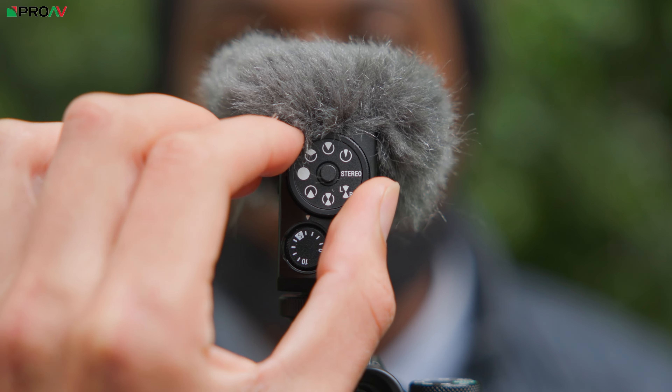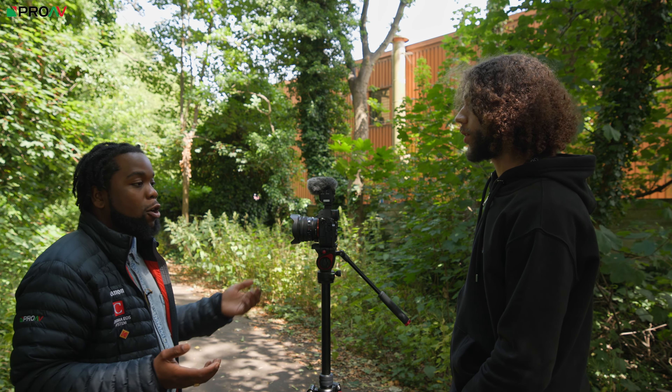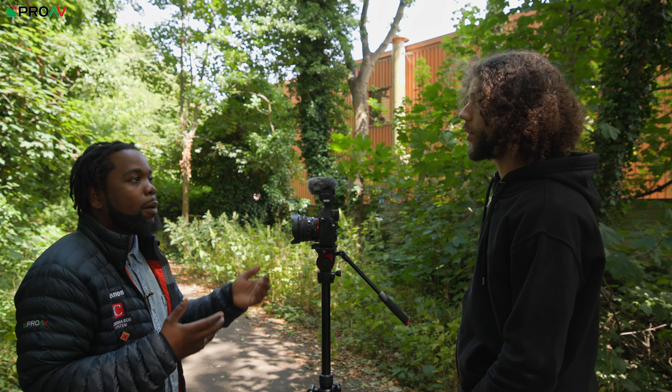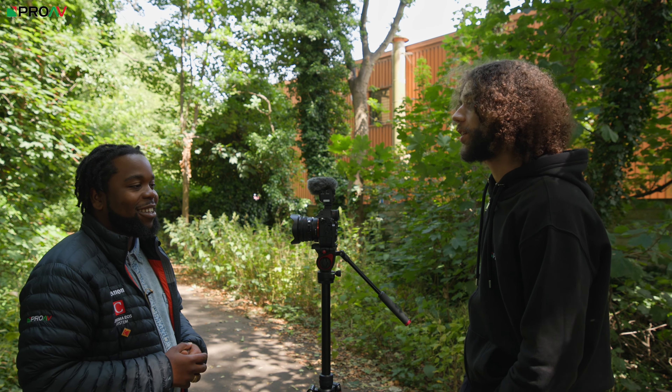And then now we're going to switch to omni-directional. Omni-directional is going to pick up sound from all around the camera. In this mode, Patrick and I are relatively stood at a similar distance from the camera, so you should be able to hear us fairly evenly. Patrick tests: hello, hello, testing one, two, three.